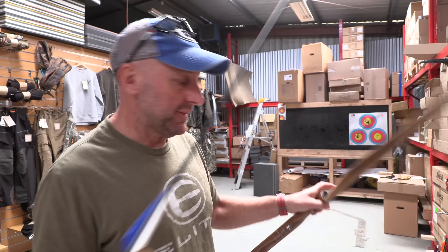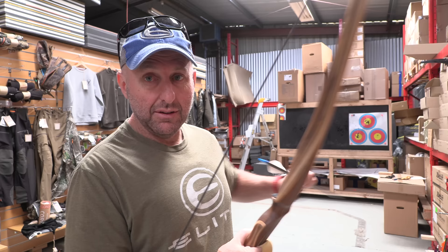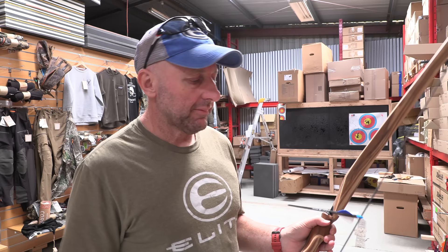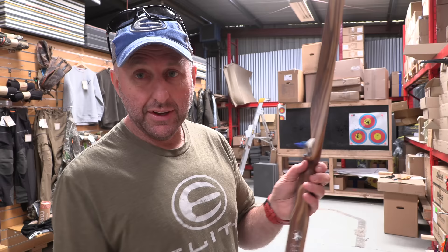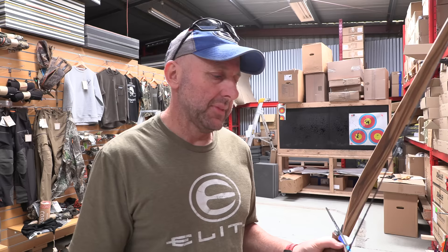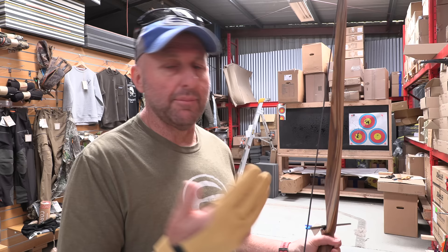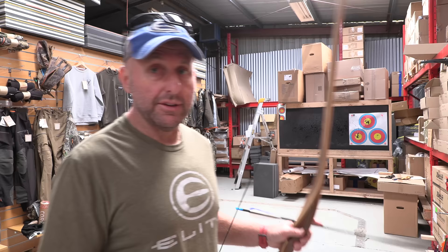If in doubt, try some different arrows. This is a 50-pound bow, so 500 spine is a good starting point. The nocking point on a custom-made string should be perfect, and this looks pretty good. If you use a cheaper string, the serving here will be cheaper and wear out quicker. There are arrow charts, though I generally find the Eastern arrow charts a little bit stiff. Some arrow charts are spot on — it's trial and error with everything.